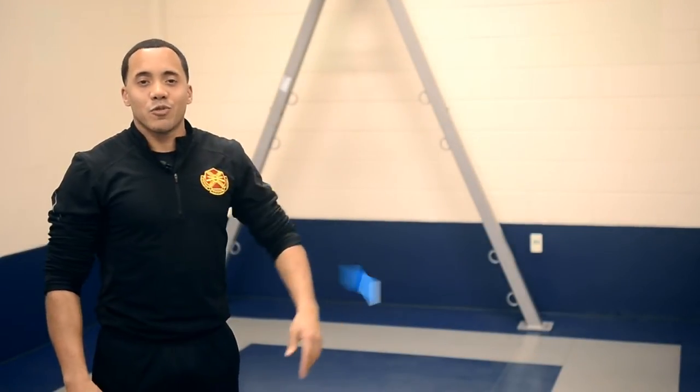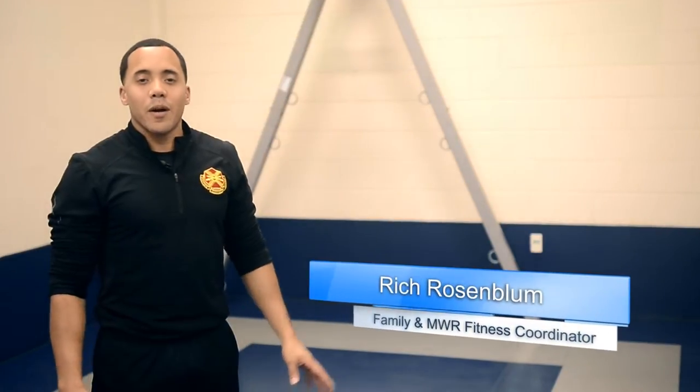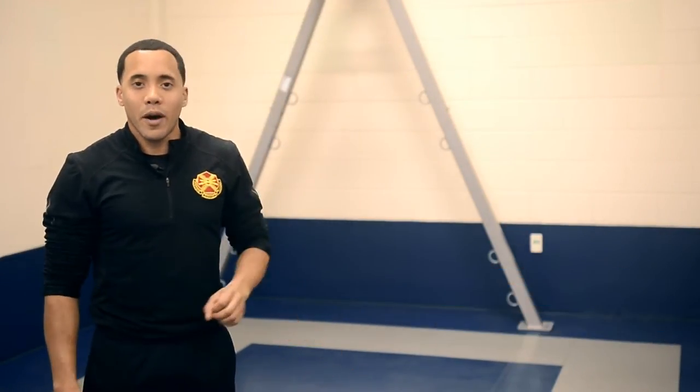Hello Kim Humphreys. This is Rich Rosenblum, your Garrison Fitness Coordinator. I'm back again to talk about lower body strength.